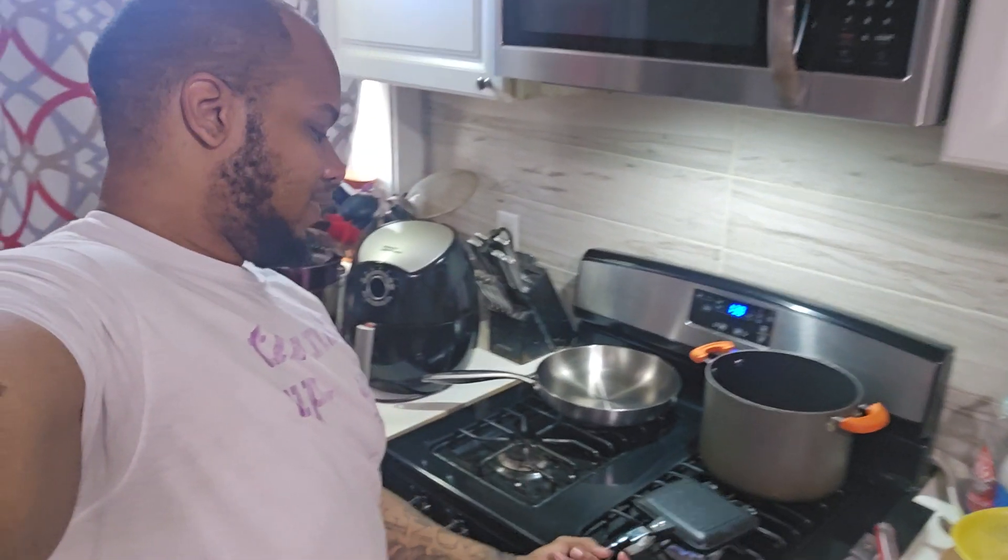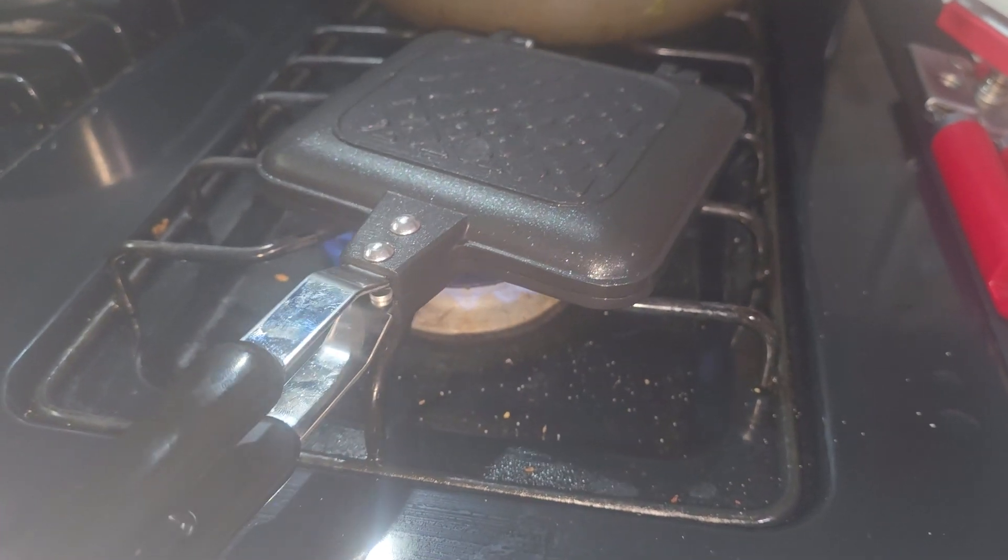I'm going to just flip it. That's it. Little flip. I'll just show you the final result. It's too much work. Hold on, let me get y'all a little sneaky peeky.